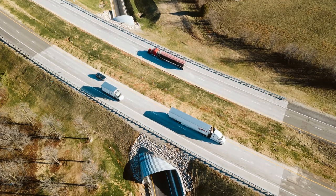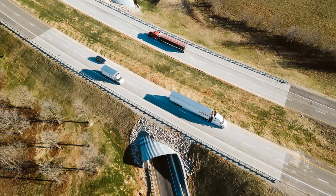Rather than having to build abutments, you eliminate a lot of foundations with a buried bridge in those types of applications compared to a traditional or beam bridge.